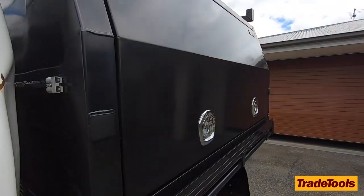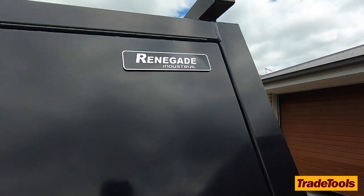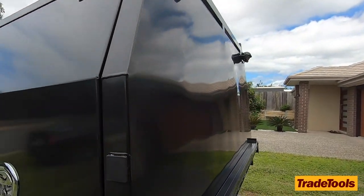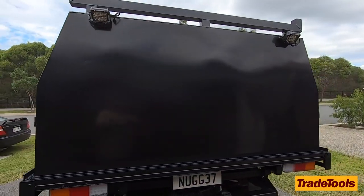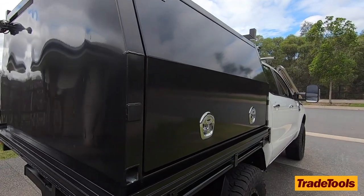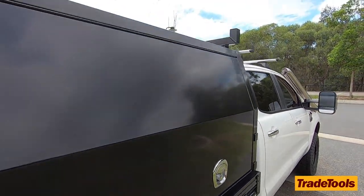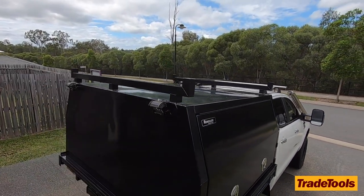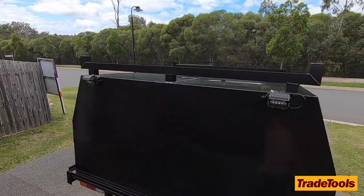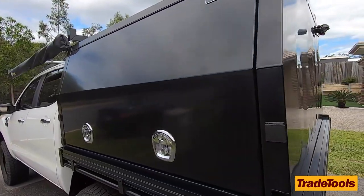After doing a fair bit of research and seeing the prices of canopies and the little extras you normally have to pay for, one thing we found with this was it came with a lot of extras and was still very well priced. That was really appealing to us. If you don't want to spend a heap of money but still want good quality, I'd really suggest going down to Trade Tools and checking some of these out.